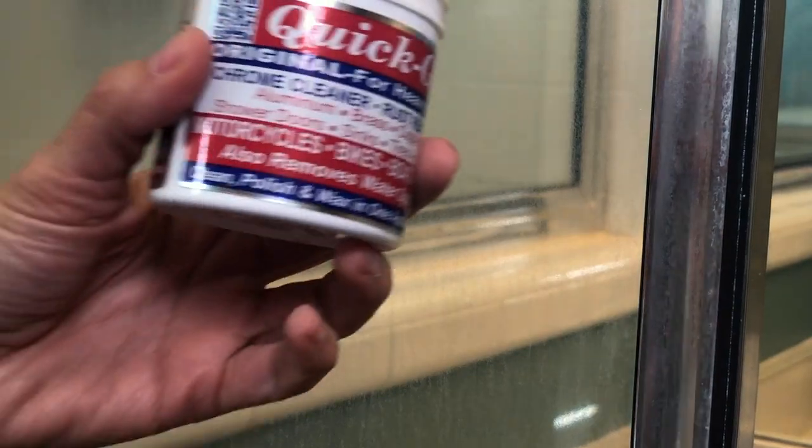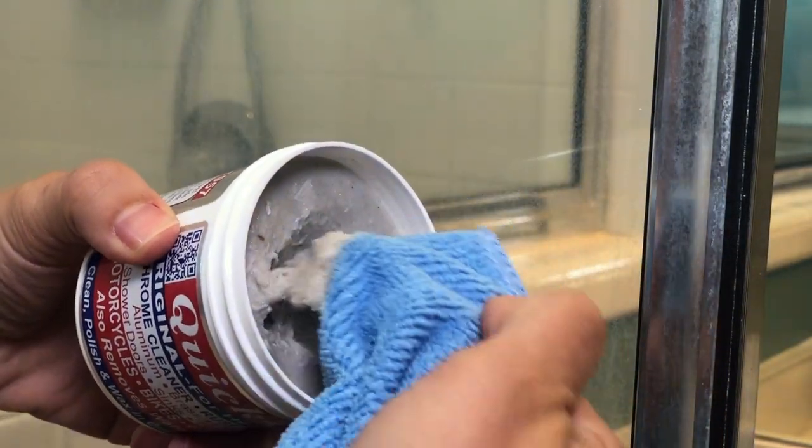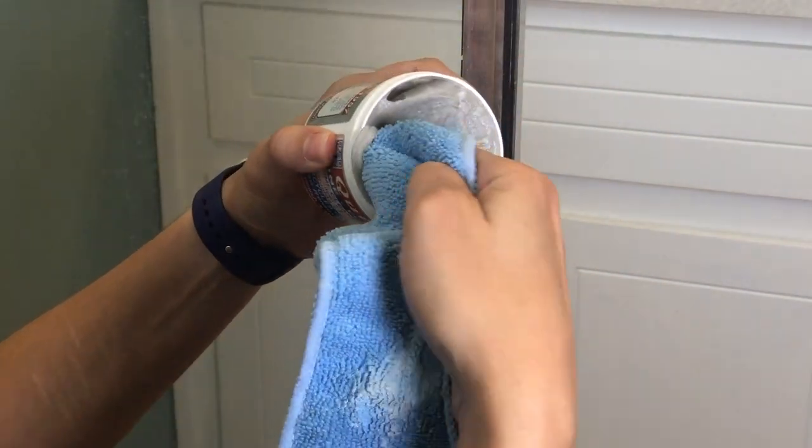Before we recaulked, I found a product called Quick Glow, which I read works on glass and aluminum to remove hard water spots. All you do is put a little on a microfiber cloth and work it in until the product completely disappears. I also used it on the aluminum frame.